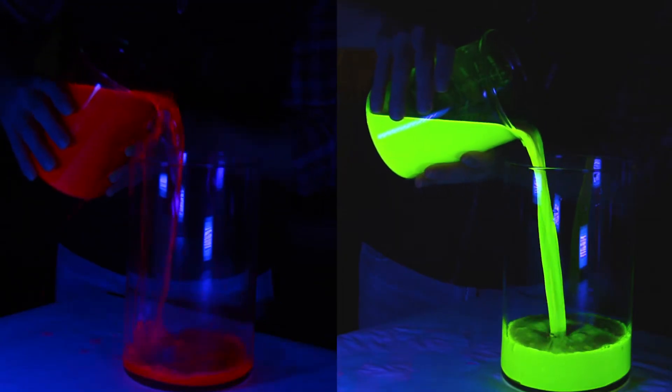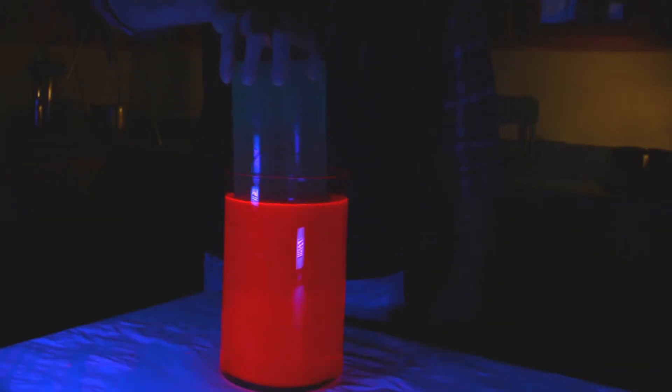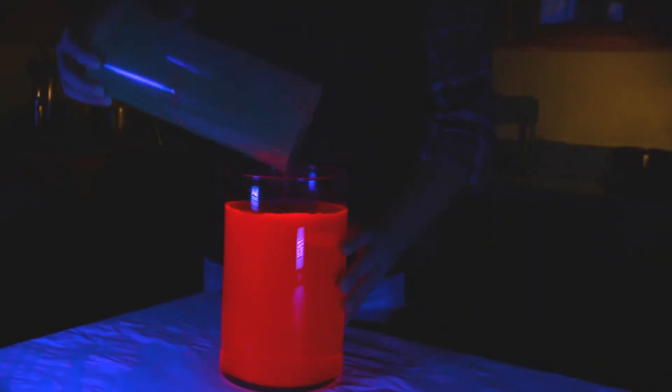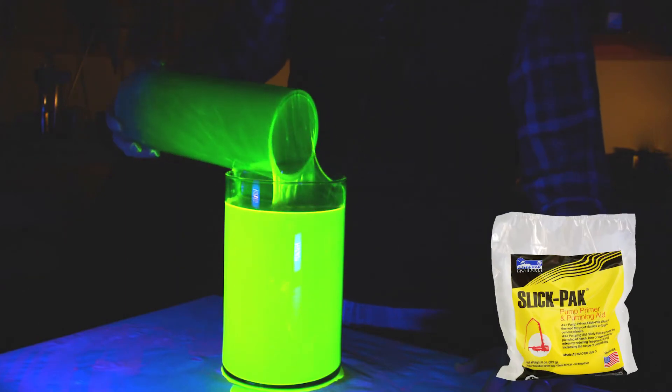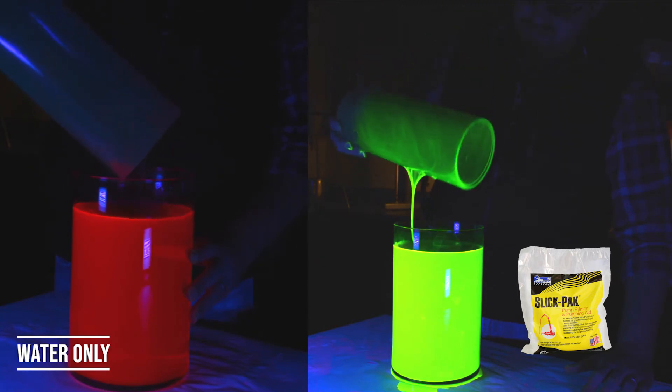Now watch as we dip these two clear pipes into the different materials. You can see how quickly the water prime runs off the pipe, while the SlickPak prime clings to the pipe. Now you tell me — which material would you rather be priming with?